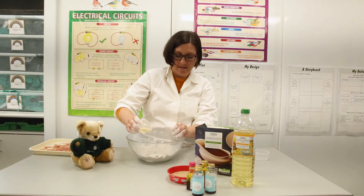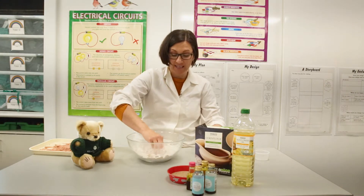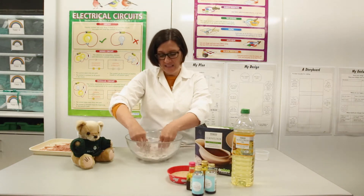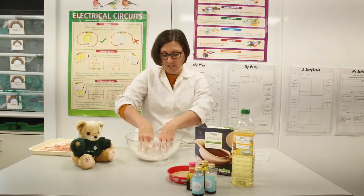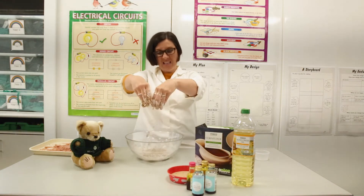Now we're going to add our oil very carefully, and this is going to make it all stick together. It's going to become really gooey — this is the fun part because it sticks to your fingers — but in a bit it'll start to form our lovely kinetic sand which is so much fun to play with.